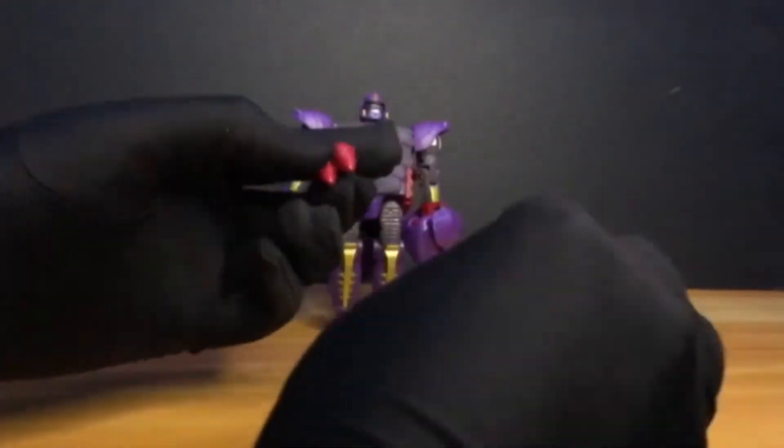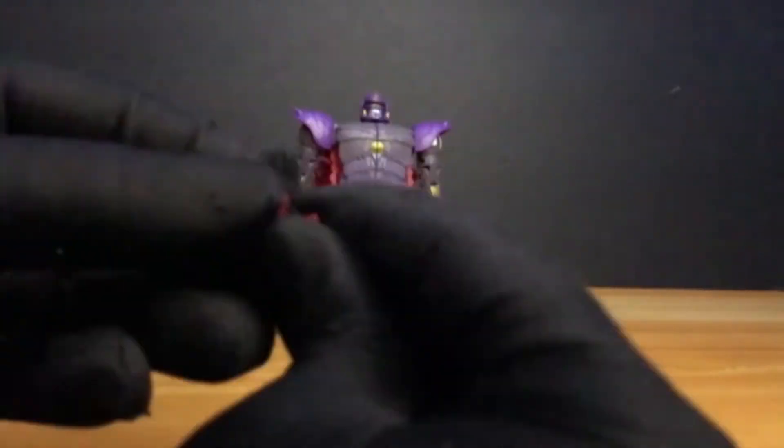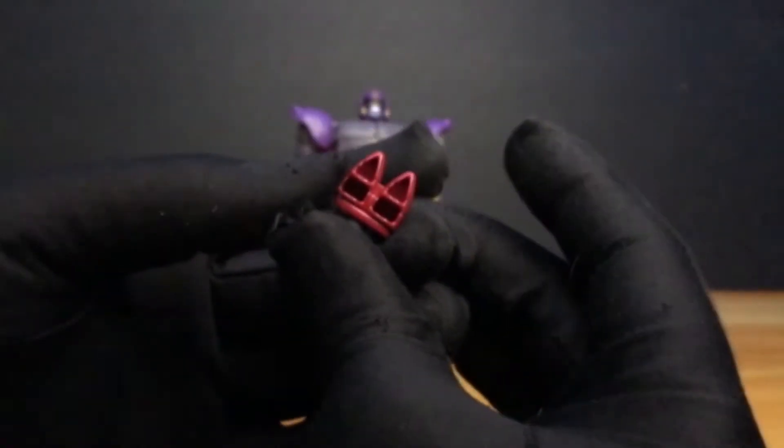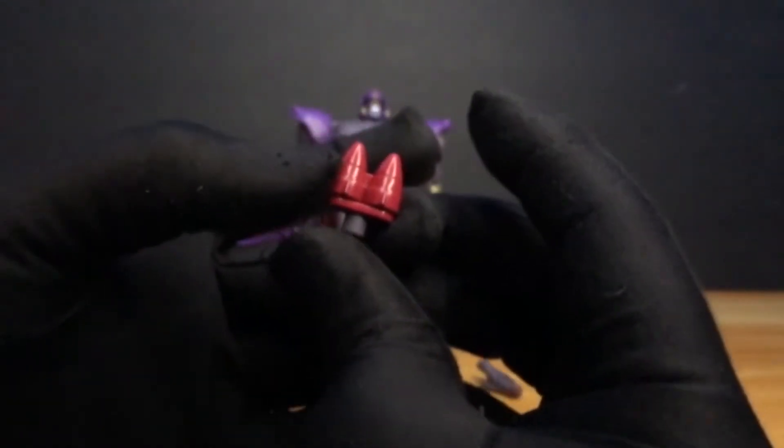First, it comes with accessories. There's what looks like a missile launcher — it's slippery! I'm having trouble because of my gloves. It's bright red. At the back, hollow — Earth. And it looks like a lipstick! We also have the insect accessory. The paint on it looks nice and clean!